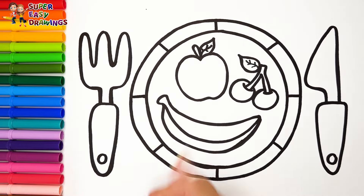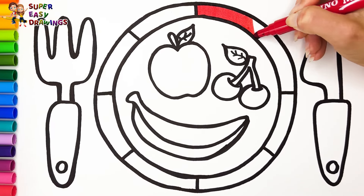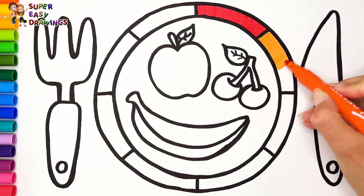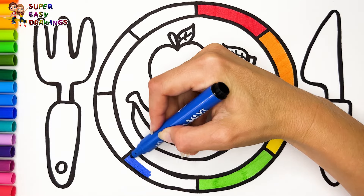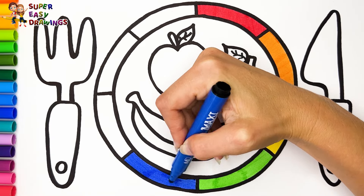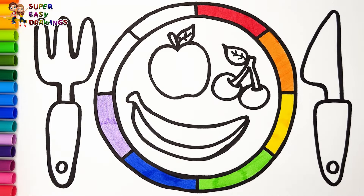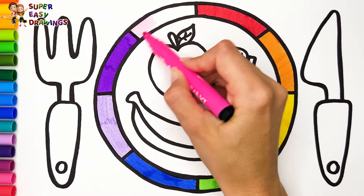Let's start coloring. I color the plate with the colors of the rainbow. I start with the color red, then I use orange, yellow, then light green, light blue, light violet, purple, and pink.